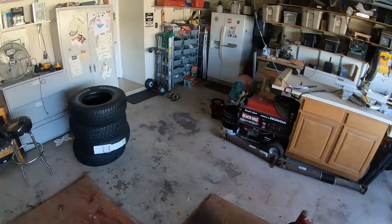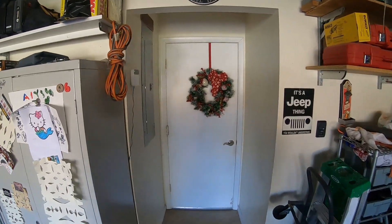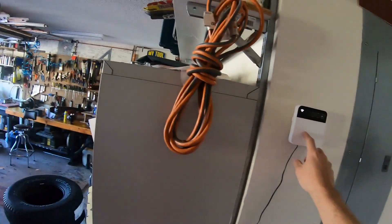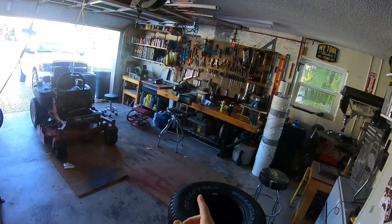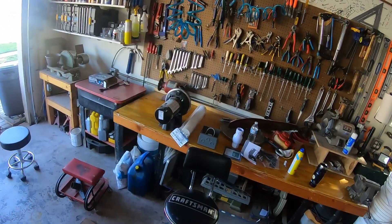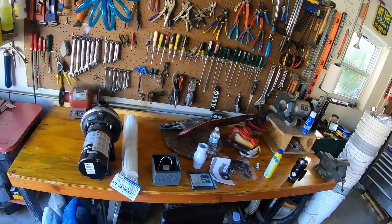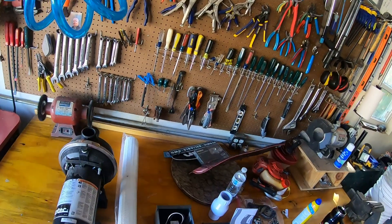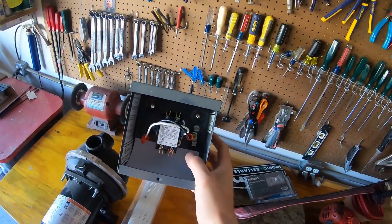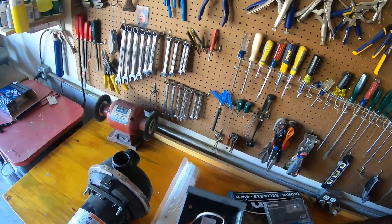The plan, once we get everything installed, is to use the master valve switching to control that contactor. We'll run 24 volts from the Rain Machine sprinkler timer to the 24-volt low-voltage coil on the contactor, which will then switch the high voltage to the motor and start it.